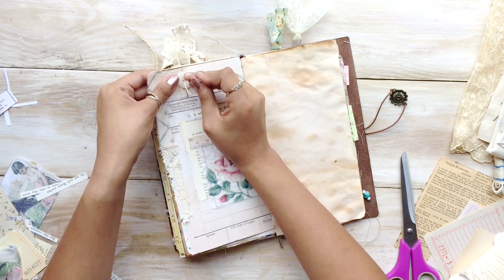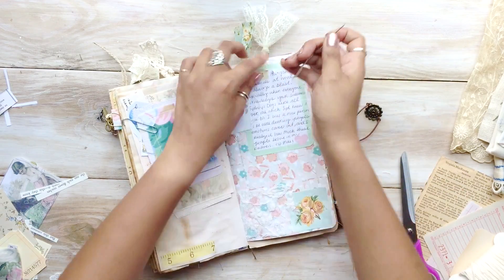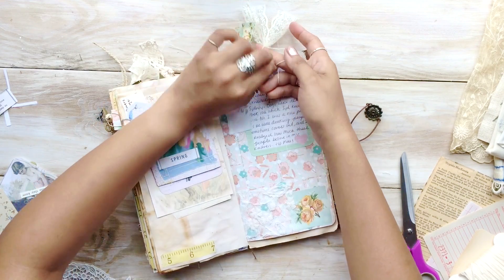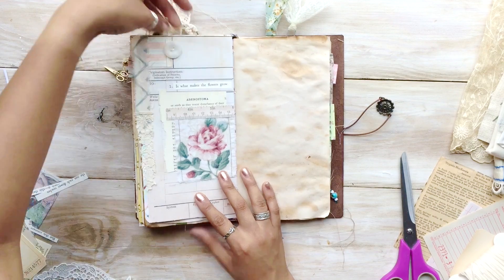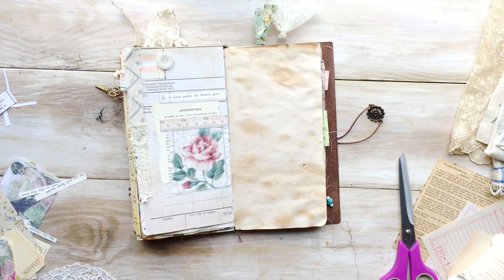Now I am simply sewing a button onto the page. You guys know my obsession with buttons — I cannot restrain myself. It adds a lot of character to a page. At the back, I am tying a little bow, and it serves two purposes: on the back you have a cute little bow, and on the front you have a cute little button. So it's like having two types of ephemera in one.